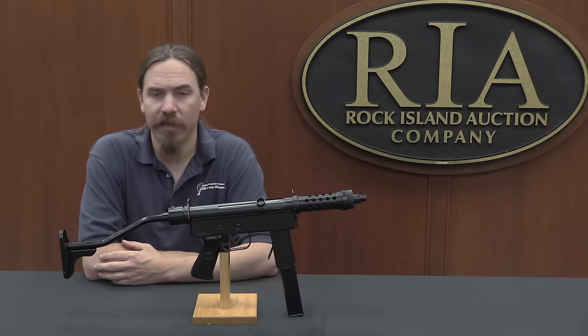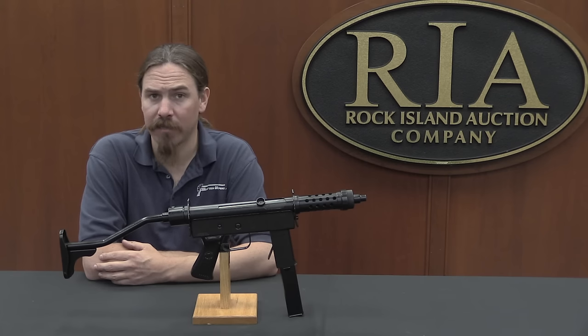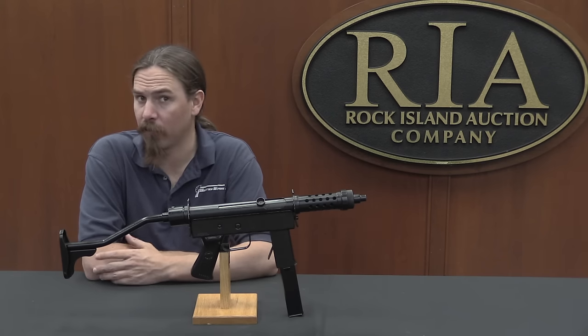So why don't we go straight to disassembly? This thing has only 17 parts, and no pins, and no screws. How does that work? Let's find out.